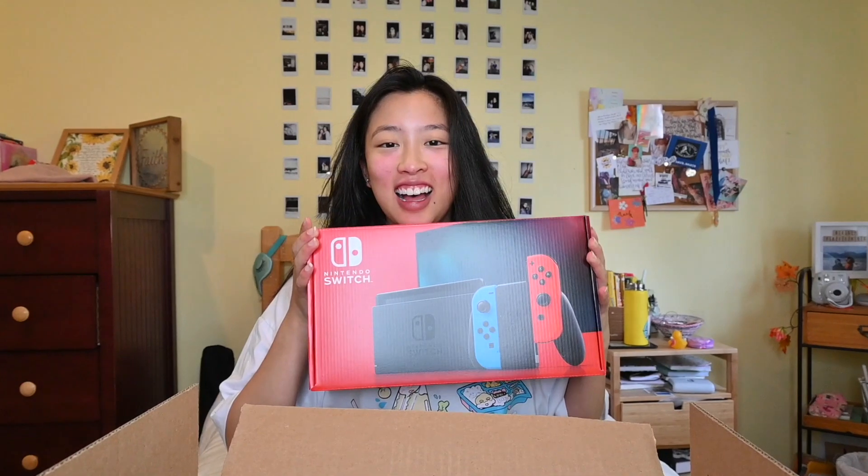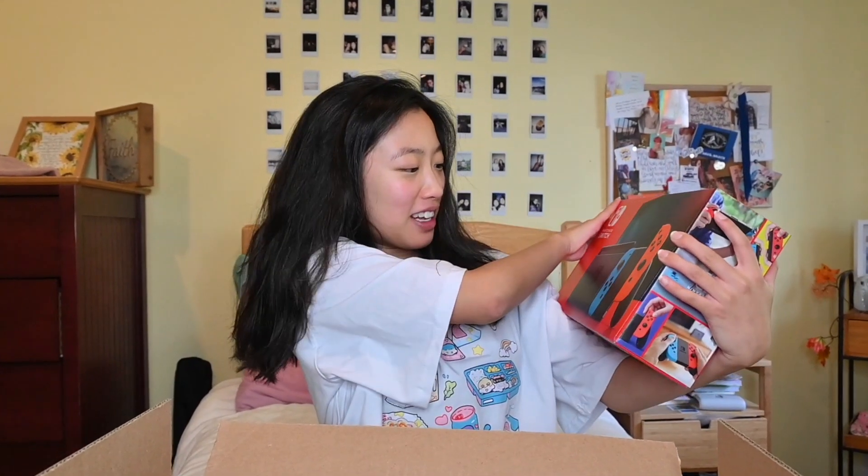I'm so excited. They literally sent this to me. I'm so excited. So here it is.